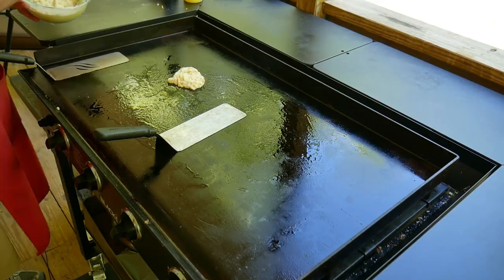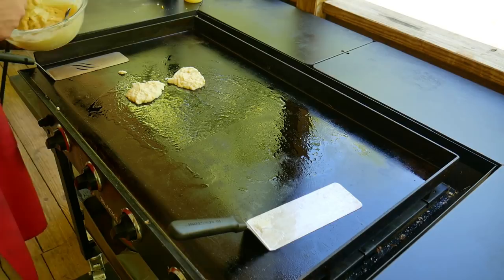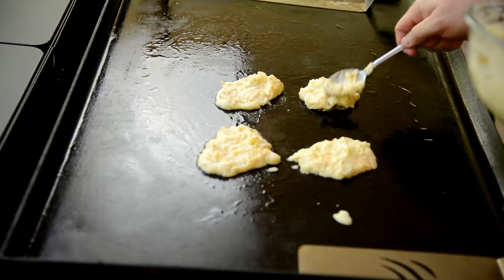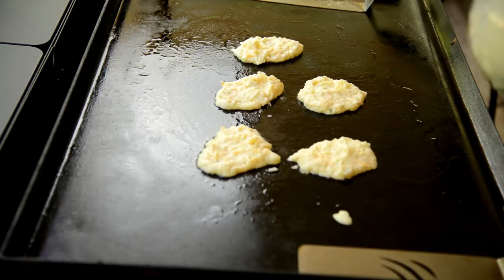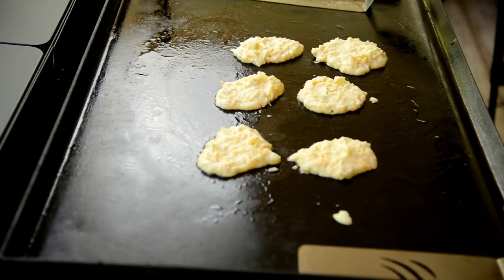We're just going to make these — they're not going to be exact circles, we're just going to flatten them out. Nothing fancy here, guys, this is just good old country cooking. We have our Blackstone on about medium-high heat — you don't want to go crazy blazing fury here, just a good little heat. That's what I use the majority of the time.